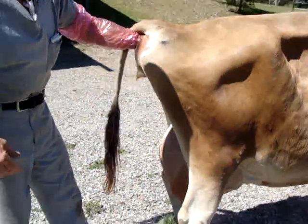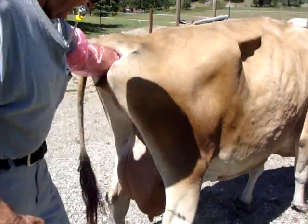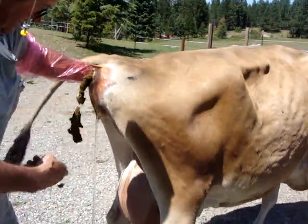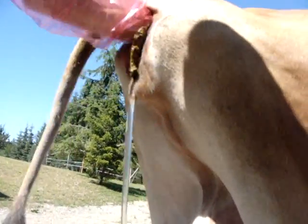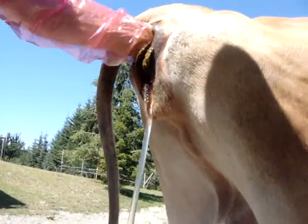Cows have a certain period of time that they can get bred in, and if you get outside of that time period they won't breed. She's got a nice beautiful slick coming out, which is a very good sign — also for timing.